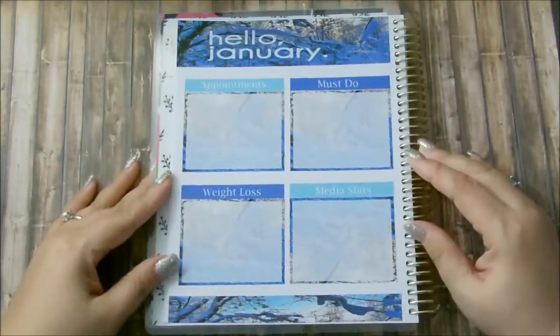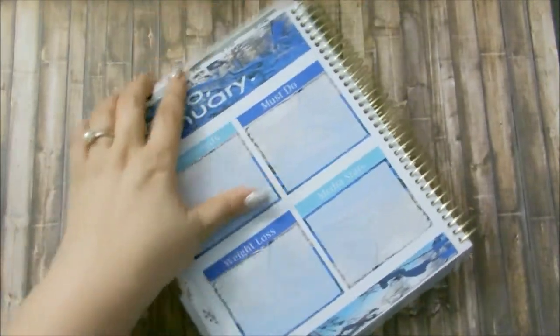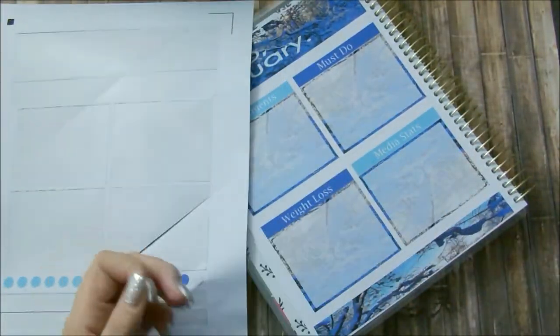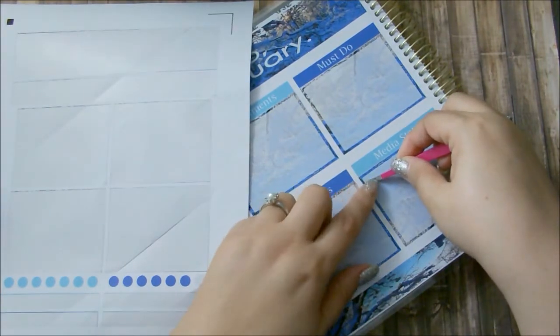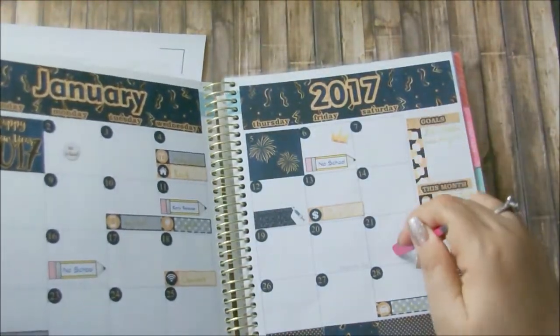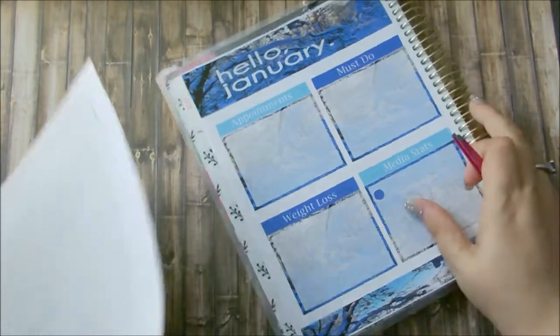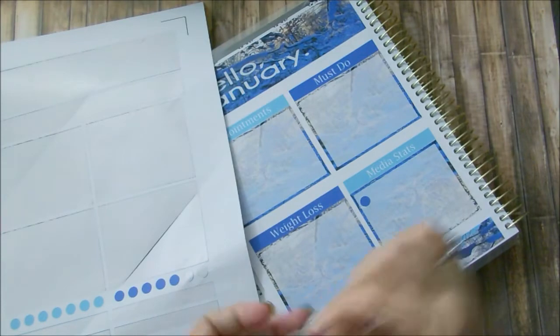That looks great — I am loving this! Now all I have left are these dots, which I'm going to use for my media stats. How many weeks are there? I made four weeks — one, two, three, four. So four. I'm hoping I have enough of these dots; if not I'll print out some more.